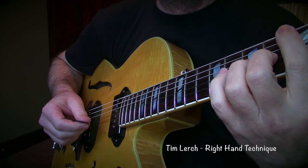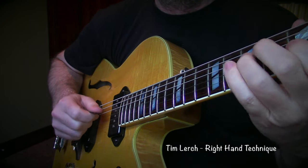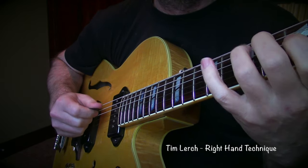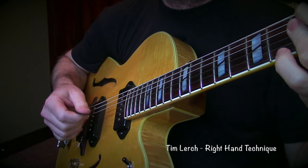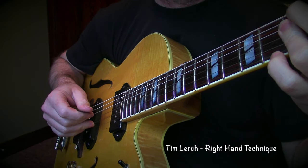But I play a lot of stuff with the pick as well. And I also hybrid pick, which just kind of comes naturally.